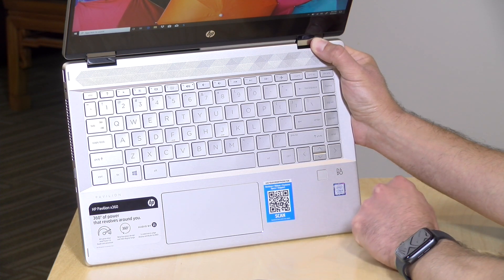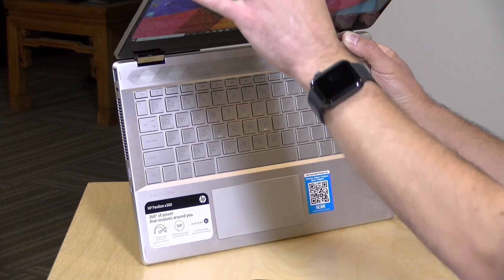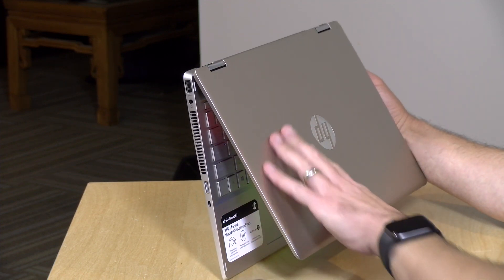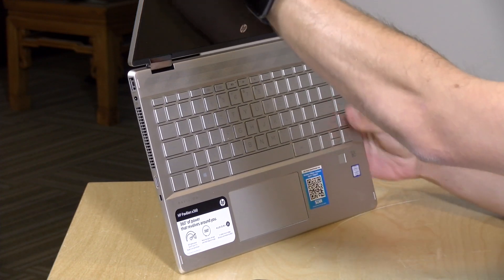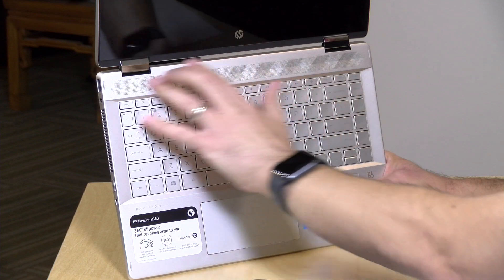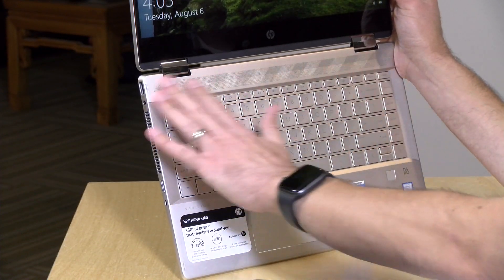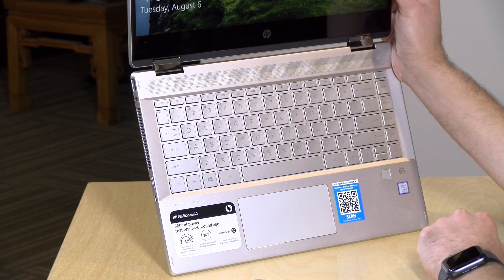You also have a fingerprint reader for quickly getting into the computer when it's locked. The keyboard deck is aluminum, and the rest of the laptop — the display portion and the bottom — is plastic. It's got a pretty cool two-tone design: the upper portion is a little more gold than the lower portion. The darker version of the laptop will also have a similar two-tone design. The speakers are located at the top, which I like, because downward-firing speakers can sound different depending on the surface. Here the sound is always consistent — not a lot of bass, but nice and crisp and clear with decent stereo separation. It's a nice package for watching movies or video conferences.